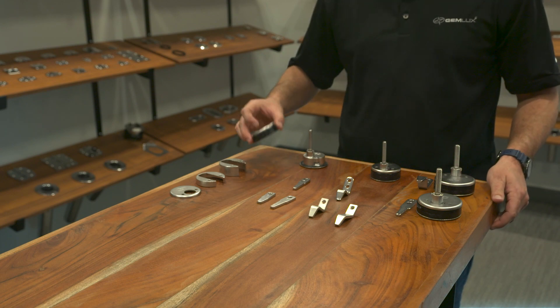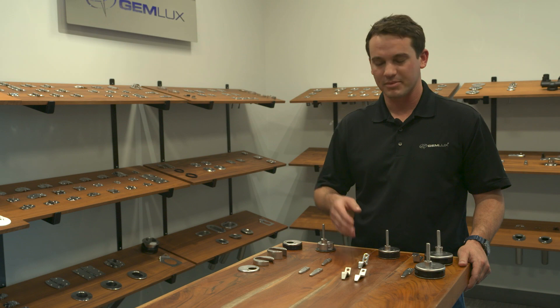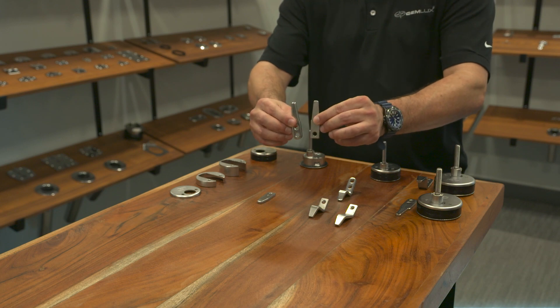In addition to the new backing plate system, we also updated our new cams. Each latch kit now comes with two cams — a straight and a high offset. If you need a longer cam, you would install it at the bottom hole.